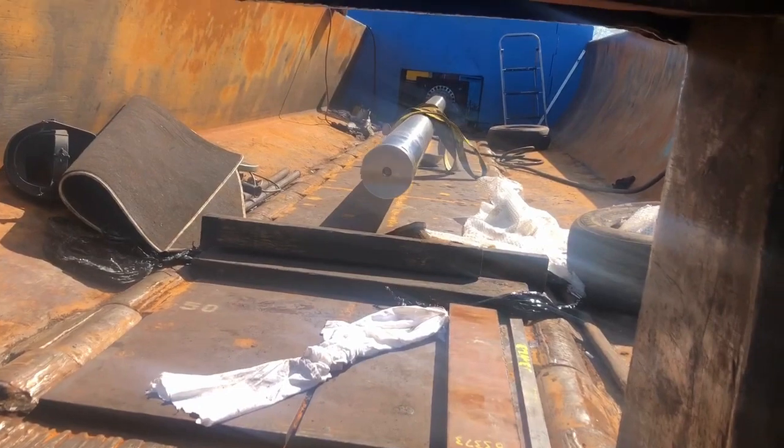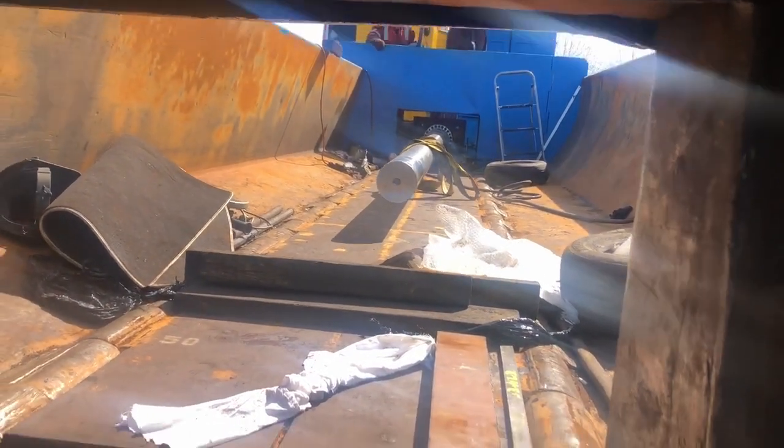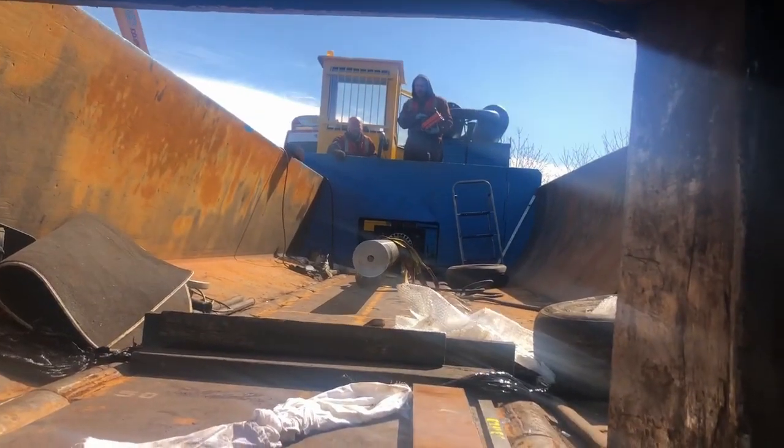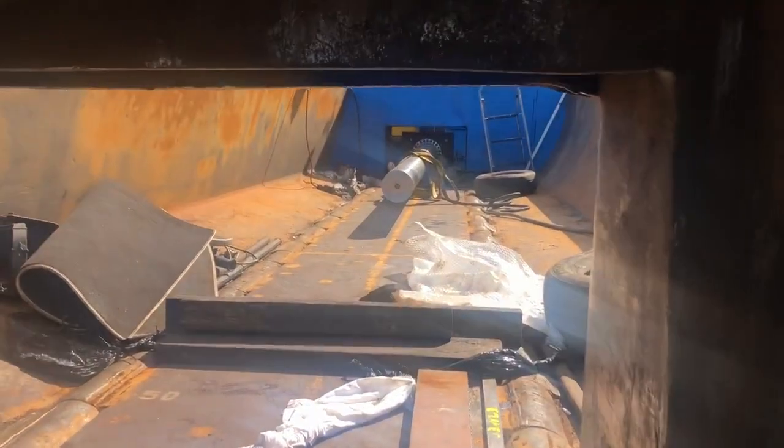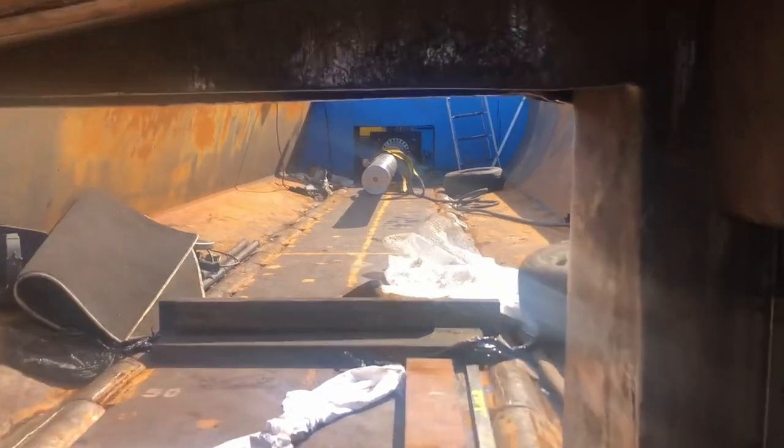The ram is just getting sucked in for the first time — it's 20 past 12, so the Welsh workers have worked really quick. It's getting sucked right in; you can see it getting pulled right up. Success!